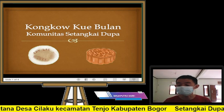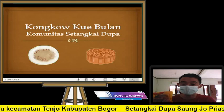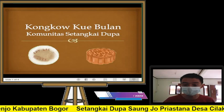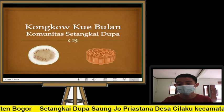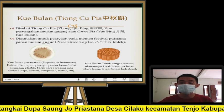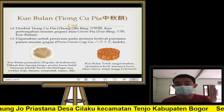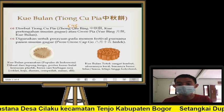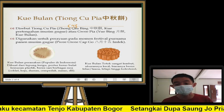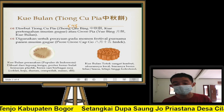Kue bulan sendiri ada dua jenis. Saya bawa contohnya satu, seperti ini — yang versi sebelah kanan, yang totok ini. Apa itu kue bulan? Kue bulan, atau bahasa Hokkiennya kita sebut Tiong Cukia, bahasa Mandarinnya kita sebut Zhong Qiubing. Secara harfiah berarti kue pertengahan musim gugur, atau kita sebut sebagai Yueping — bahasa Hokkiennya Yueping — yang secara harfiah berarti kue bulan.